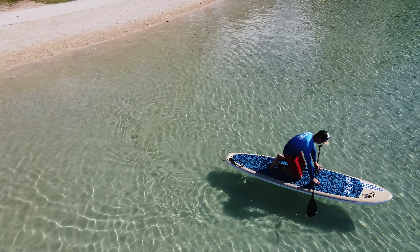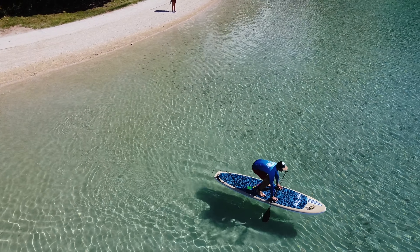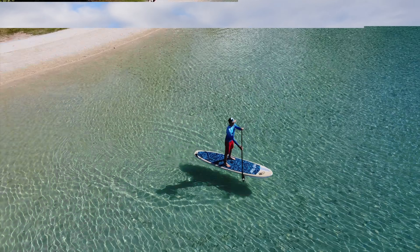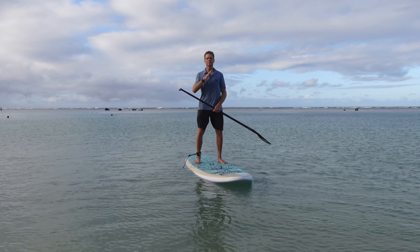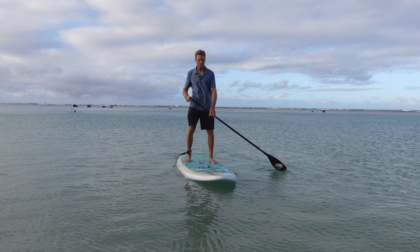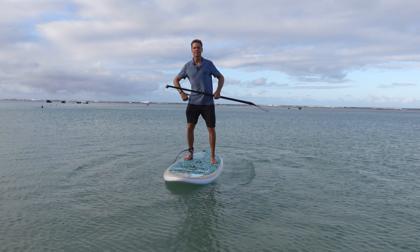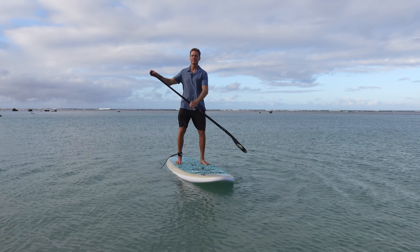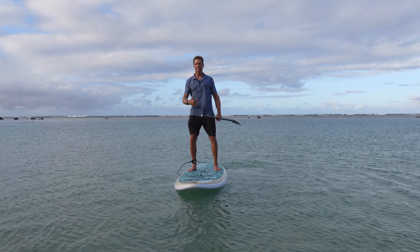To find your balance, it's really important to look forward at something that's not moving around. Don't be looking down at the board. Don't get stuck in a position where you're bending forward, looking down at your board, your paddle, or the water. Try to stand up, get your chest forward, look forward, and find your balance. Balancing really should happen from your waist down — most of the balancing happens from your waist down. Just stay loose, keep your knees a little bit bent, and your head and upper body should always be right over the center of the board.